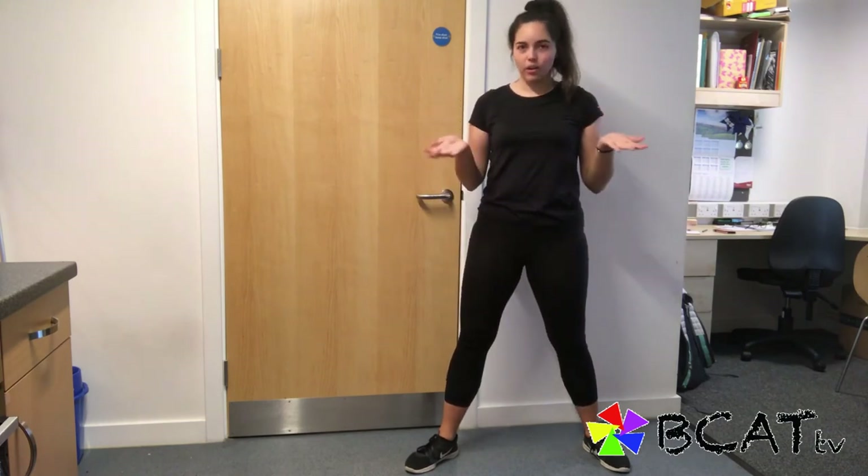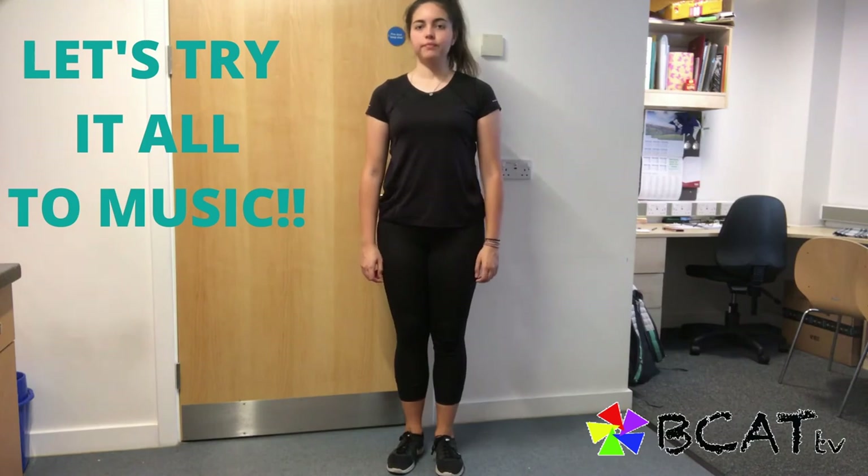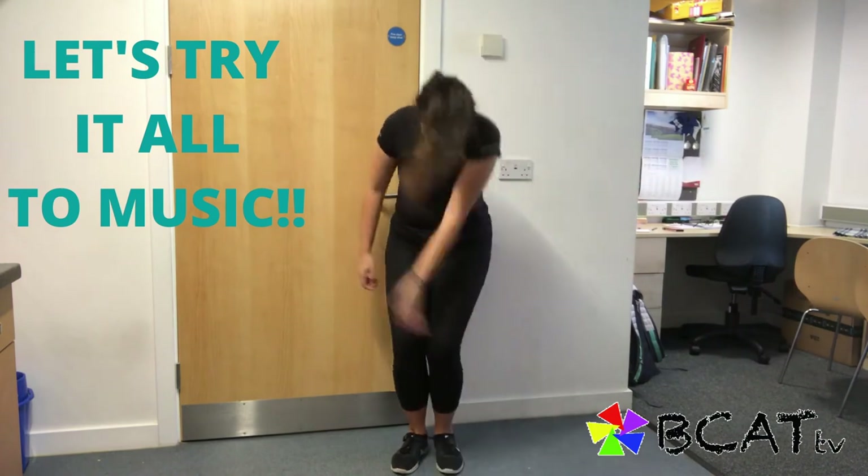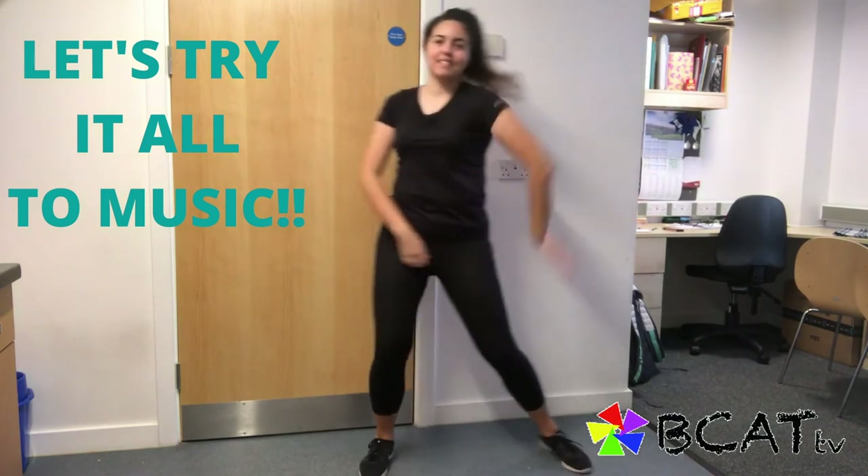We're now ready to try the whole thing. Five, four...